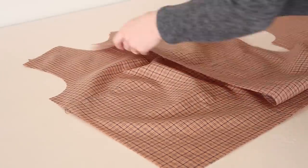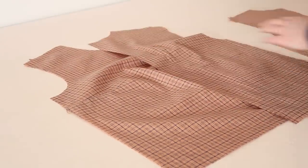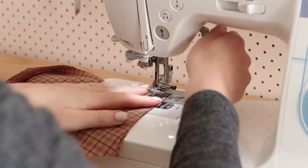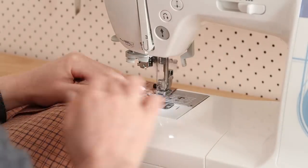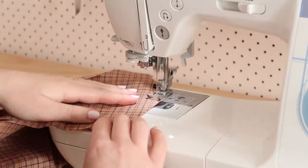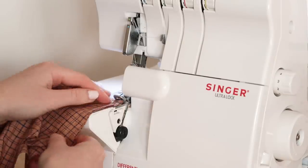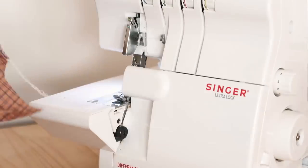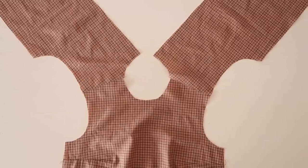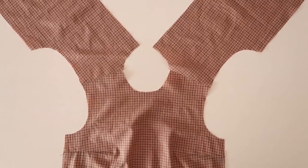With right sides together, place the bodice back pieces onto the bodice front and stitch them together along the shoulder edge. I then like to overlock my raw edges, but you can use the zigzag stitch of your sewing machine if you don't own an overlocker. And you should now have something that looks like this.